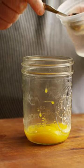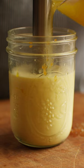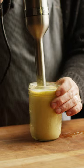Next, we're making hollandaise. In a pint-sized jar, we've got egg yolks, warm water, lemon juice, and hot sauce. I'm gonna slowly pour in our hot butter until an emulsion is formed.